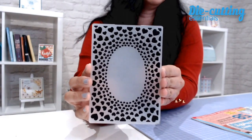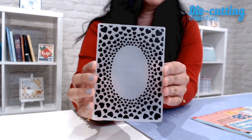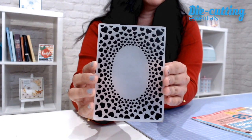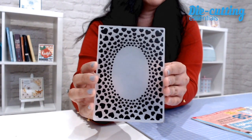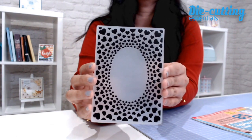Next we have an A6 size embossing folder with a radiating hearts design, and this is perfect because that oval in the center is great for adding your stamp sentiments, or you can even create apertures with that — maybe even make a shaker card or two.